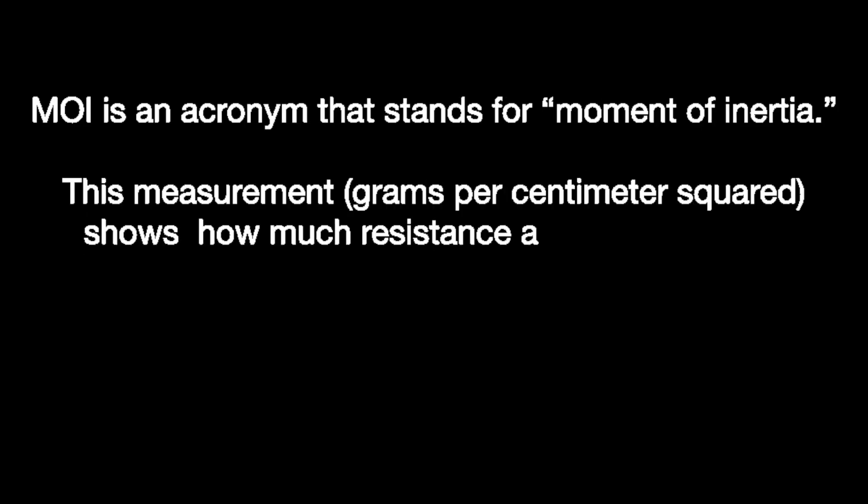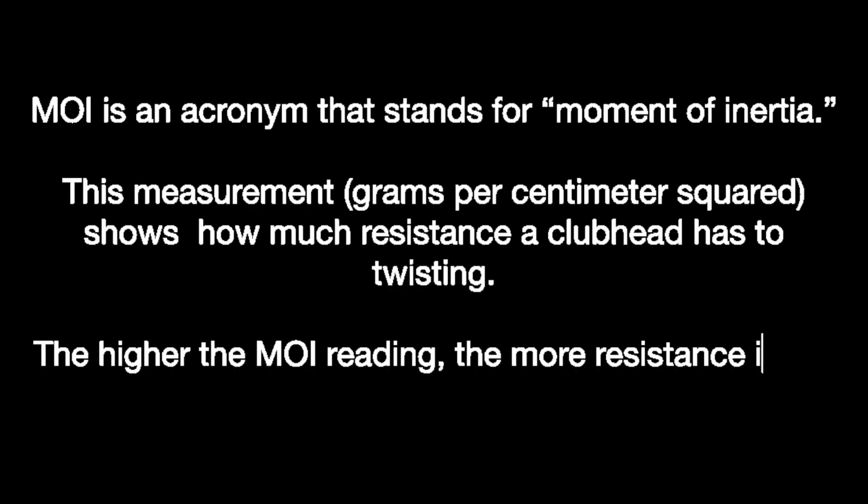I think the most likely thing is that it's going to have something to do with the MOI, and I think they will be focusing a lot around the forgiveness with this. Every club has an MOI number, and the higher the number the more forgiveness that club is going to have — measured in grams per centimeter squared. For example, Ping, who are known for being the most forgiving brand, their G430 driver has a record of 10,000 grams per centimeter squared of MOI, compared to the Stealth 2 which was around 7,500 grams.